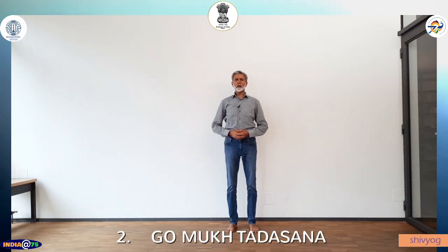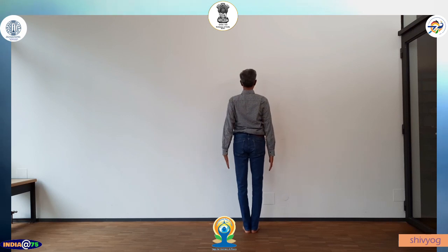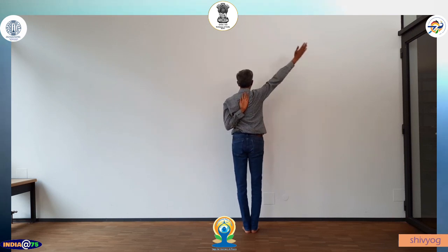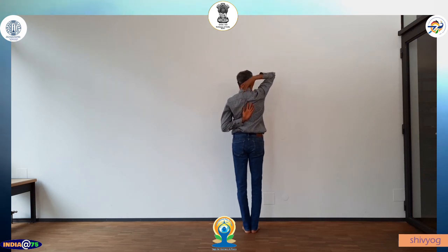The second asana is Gaumukh Tadasana. I will show you first from the back side. Stand in Tadasana. Inhale, left arm up. Exhale. Inhale, right arm up. Exhale. If you are not able to touch the fingers, just keep the hands like this. Always keep the neck straight.